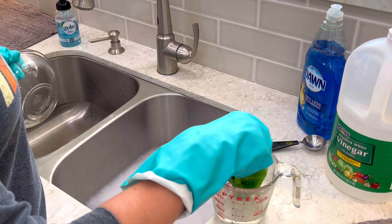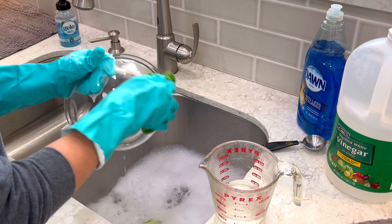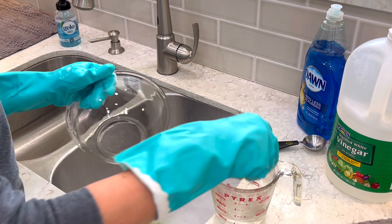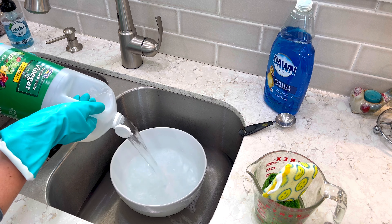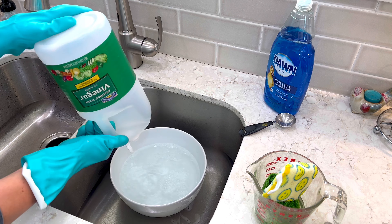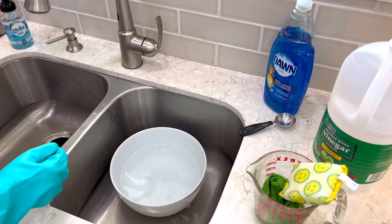The first way I'm going to show you is by using Barkeeper's Friend — I have the powdered version. It's great for scrubbing away hard water spots on glassware and glass dishes. Just sprinkle a little bit directly into the glassware or onto a damp sponge like the Scour Daddy I'm using here. Gently scrub that hazy glassware and after a couple of minutes you're going to see all of those hard water spots disappear.